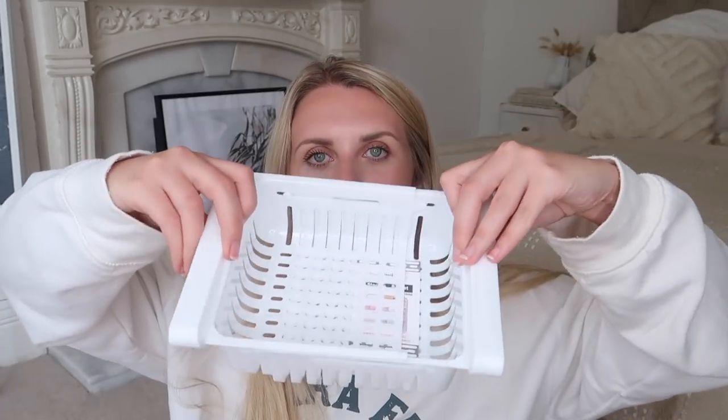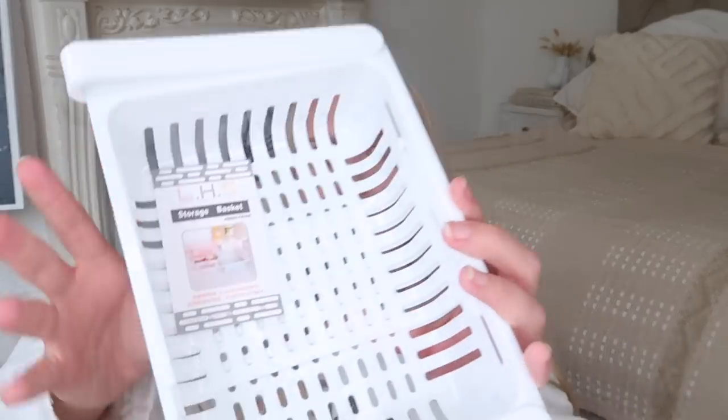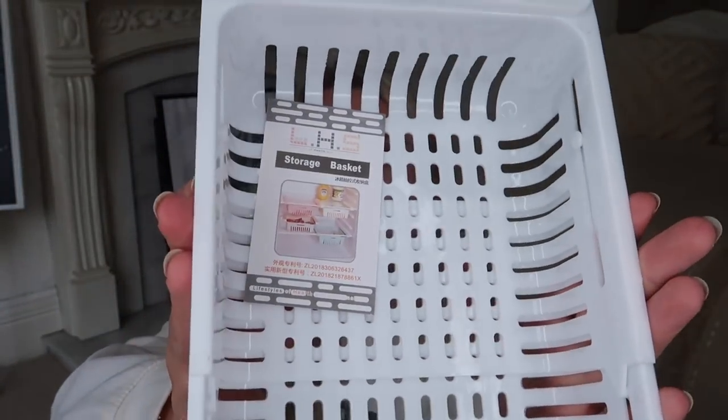A very practical purchase is this little storage container that can open or close so you can size it to your preference. It has these little side panels that slide into a cupboard drawer or slot onto a fridge tray shelf, and it basically just stores and compartmentalizes whatever you want in there — especially handy if you've got wasted space on a shelf below.